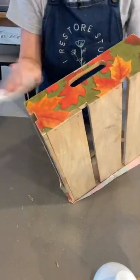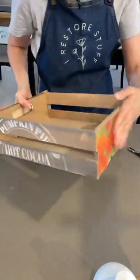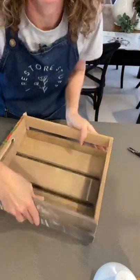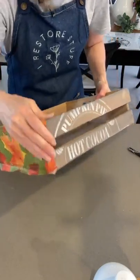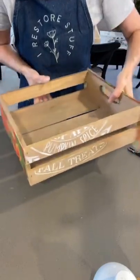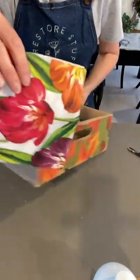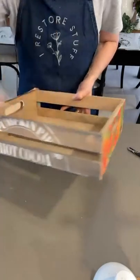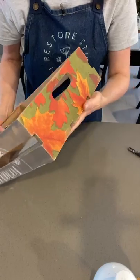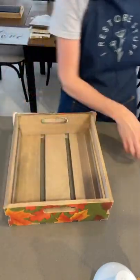Here's our full crate looking really really good - what would you fill it with? Some fall treats, some s'mores, some fun things. If it was a spring napkin you could add those little napkin things to the side and fill it with flowers or a beautiful spring herb box. Think of some amazing things you could do with that.